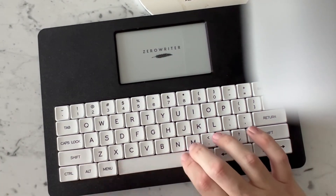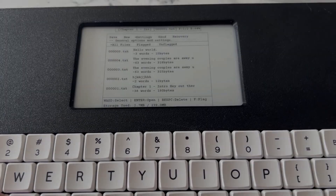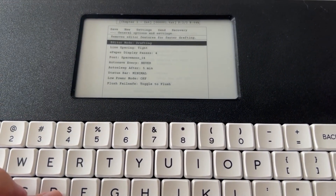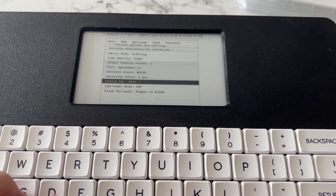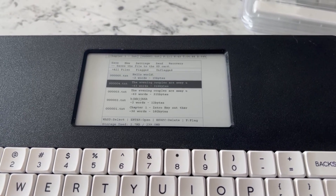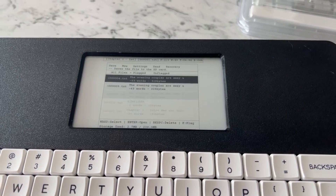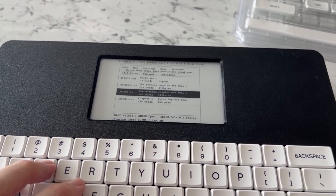I want to tell you a little bit about what to expect as far as the software goes and how you can get using your ZeroWriter right away. There's a new menu now and it's a lot more functional. It makes it easier to tell what document you're working on, details of other files you have, and there's a lot more control. You can set up things like the refresh rate of the e-ink, change the level of ghosting — how much speed versus clarity — that kind of stuff. Lots of other user-configurable options like spacing. I have double spacing set up on this because I like it, but you could change it to whatever you want.